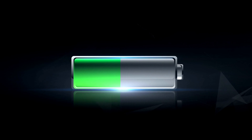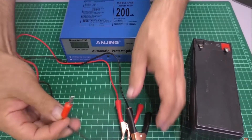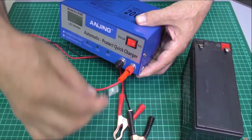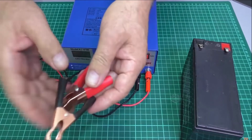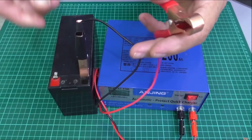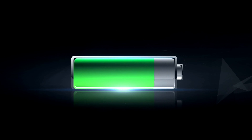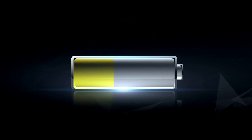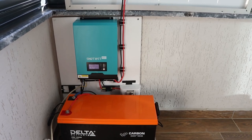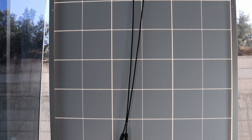An automatic switch usually contains controls that regulate the charging process. This may involve adjusting the charging current, voltage, and other parameters to ensure that the battery is charged correctly according to its specifications. The switch constantly monitors the voltage of the battery to prevent overcharging. When the battery reaches full charge, the switch will disconnect the charger's power supply to prevent overcharging, which could damage the battery.